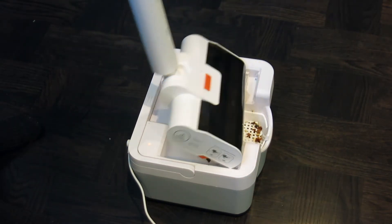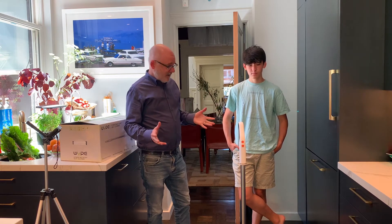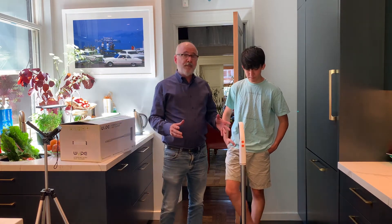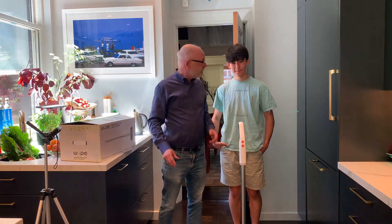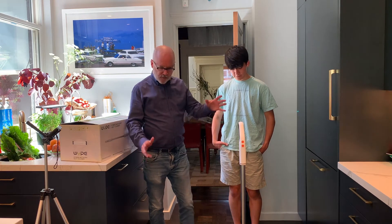Hayden and I use this all the time. His mom prefers a broom — I don't know why — but we really like it because it cleans and mops at the same time, and we both hate to sweep. It's also quiet.